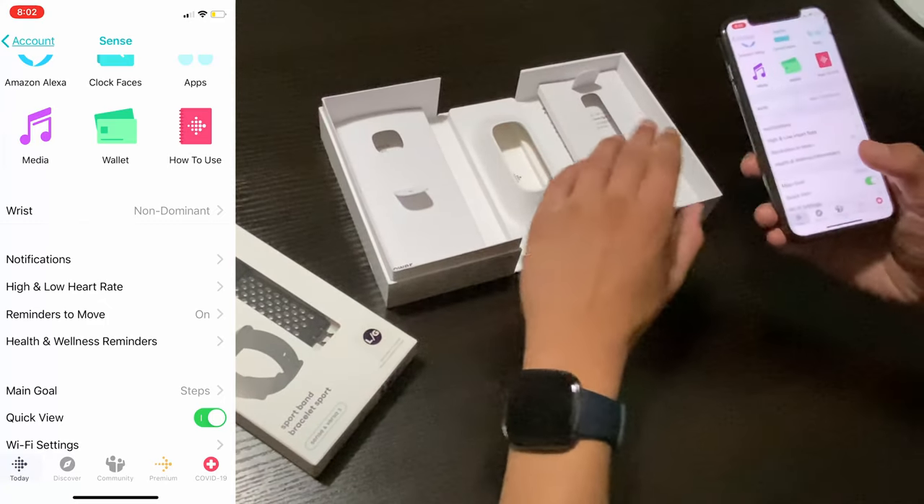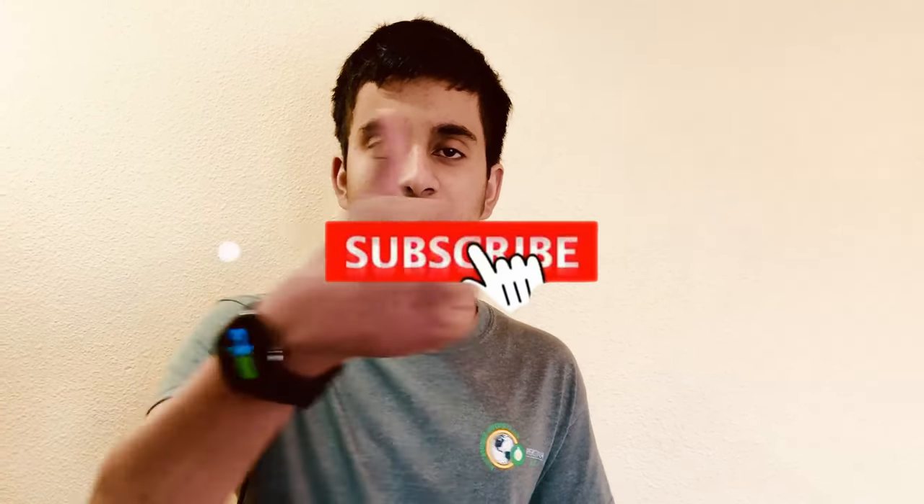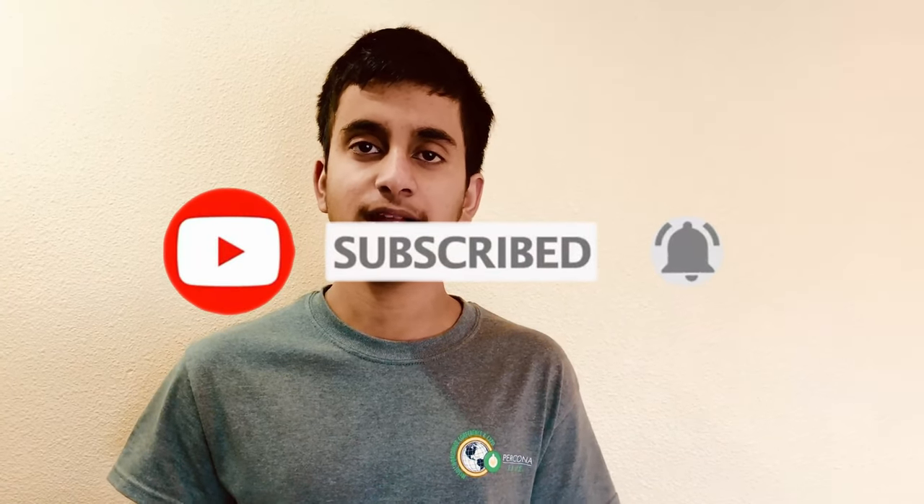Well there you have it, guys — now you know how to set up and install the Fitbit Sense and the top features it offers. As I mentioned, expect a review video in about a week where I'll give my two cents on whether you should buy this watch at $329 or go for something like the Apple Watch Series 6 at $399, the Series SE, a Garmin, or a Samsung smartwatch. If this video helped you, remember to like this video and subscribe to my channel for more tutorial and tech tips. Check out my previous videos linked on screen — stay safe guys, and Happy New Year, bye bye!